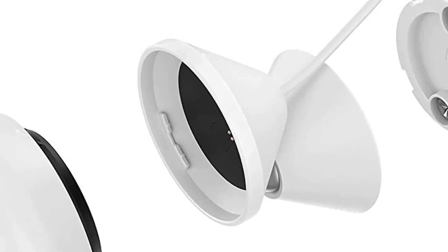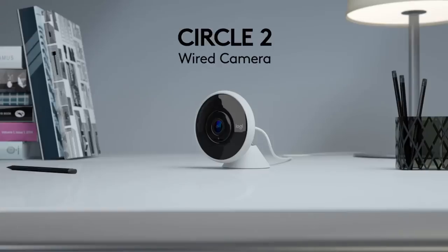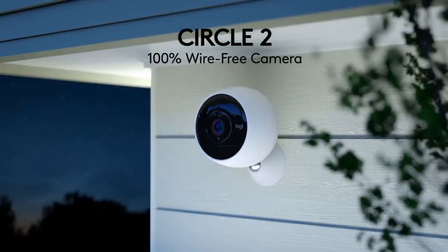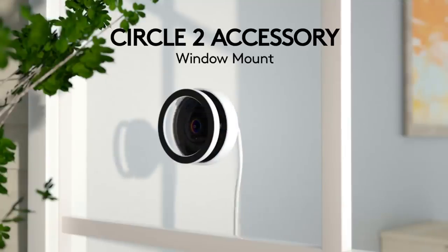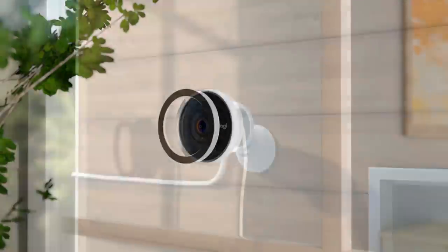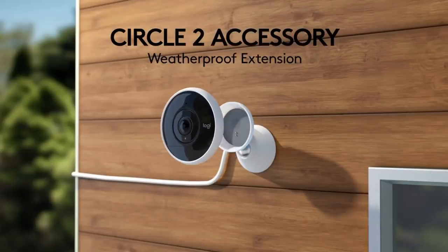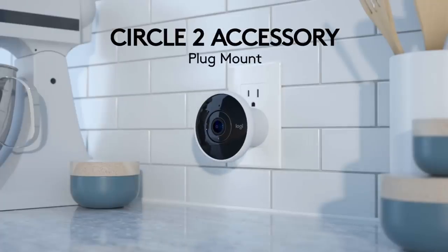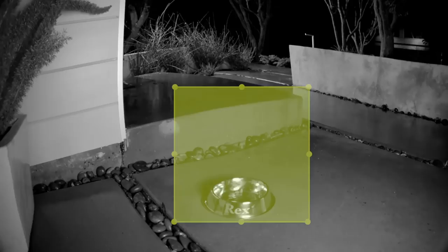Spare batteries are also available as an optional extra if you need to keep the camera running while recharging. When it comes to security options, the Circle 2 is particularly well equipped. Onboard is a 180-degree lens for a panoramic view of your property. Alternatively, it's possible to choose narrower wide and ultra-wide modes. It's also possible to record footage in high definition, thanks to 720p and 1080p settings — 720p is the default.